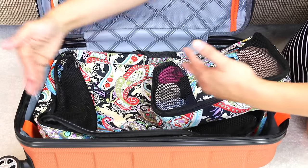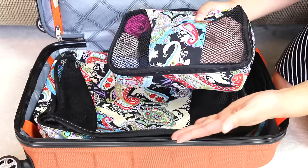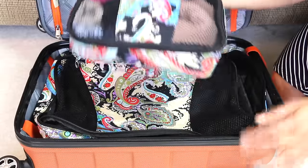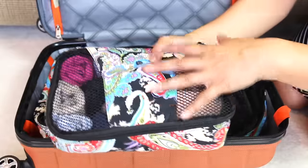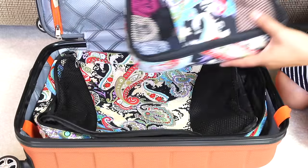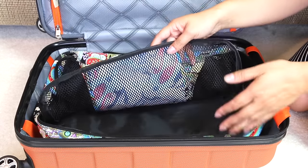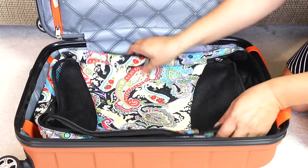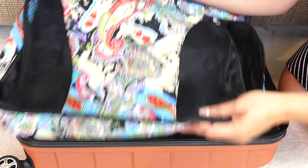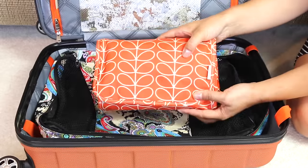Sometimes hotels have long drawers that aren't lined, so imagine putting your undergarments in there. The great thing about packing cubes is you just take the cube from your luggage and stick it in the drawer — it's still neatly organized and protected. If you have clothes that need to be hung up, you can take them out of the cube and hang them, but the ones you want to keep folded you can just put the whole cube in the drawer. That's what I love about it.